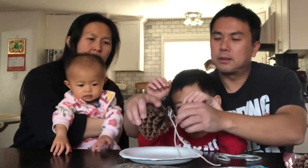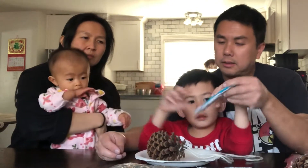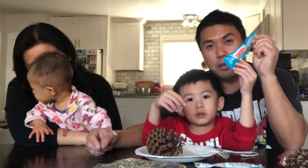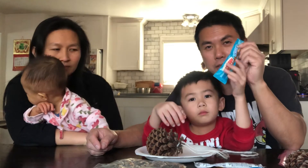And then next, you use the peanut butter. Disclaimer: if you're allergic to peanut butter, please do not participate in this bird feeder project.